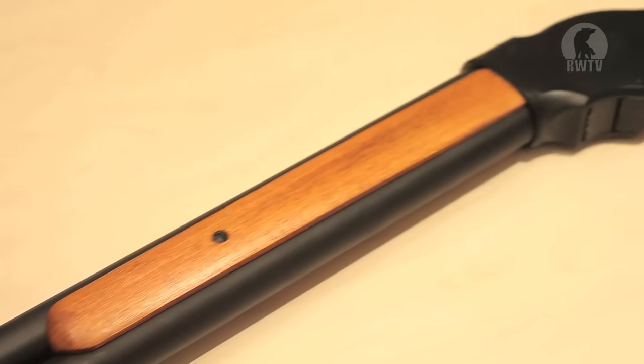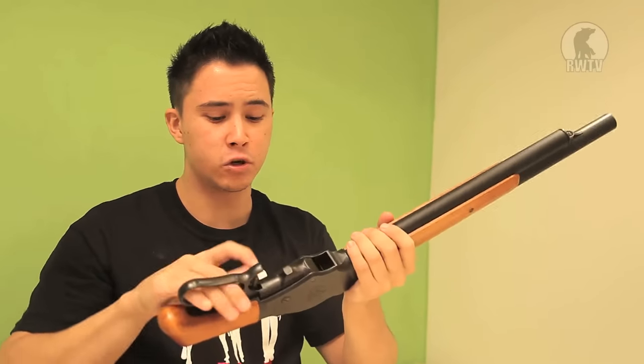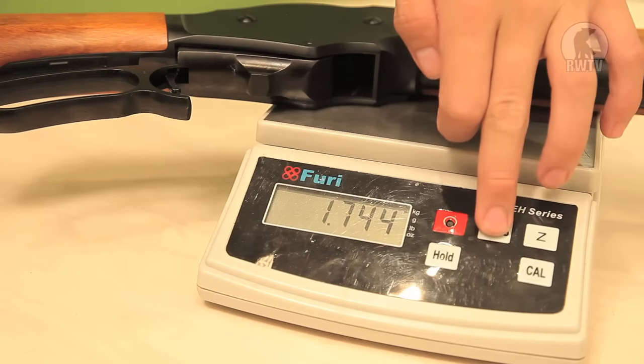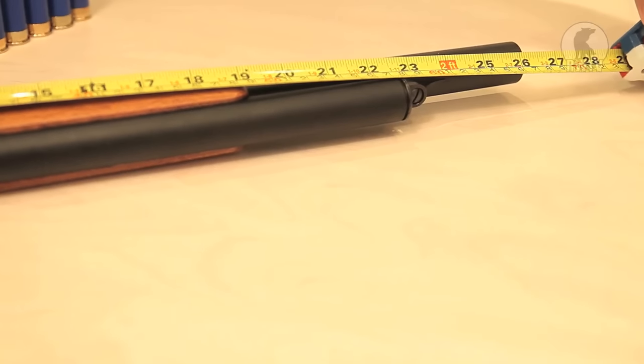The ball grip and pistol grip here is actually made out of real wood. The receiver and barrel is plastic, and the magazine tube and the mechanism itself is made out of metal. It weighs in approximately 1.7 kilos, which is 3.8 pounds. It's about 67 centimeters long, which is just over 26 inches.